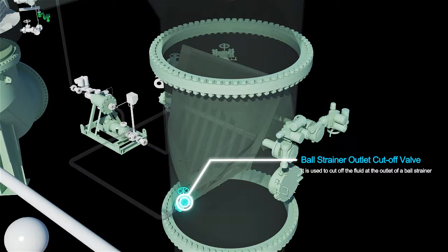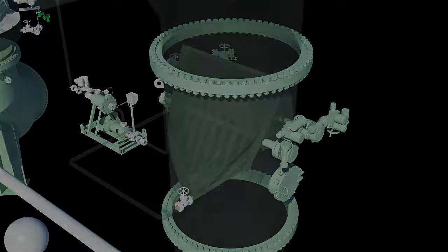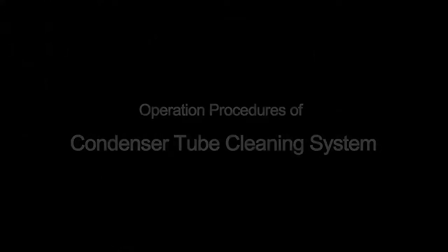Ball strainer outlet cut off valve: it is used to cut off the fluid at the outlet of a ball strainer. Operation procedures of condenser tube cleaning system.